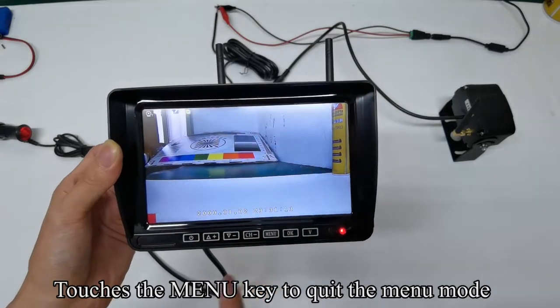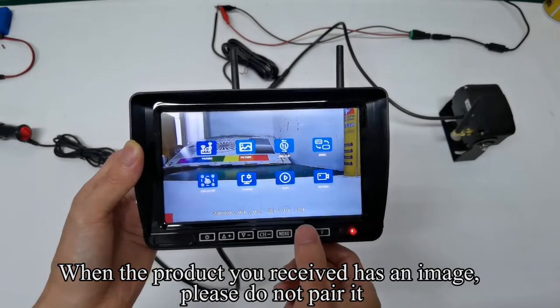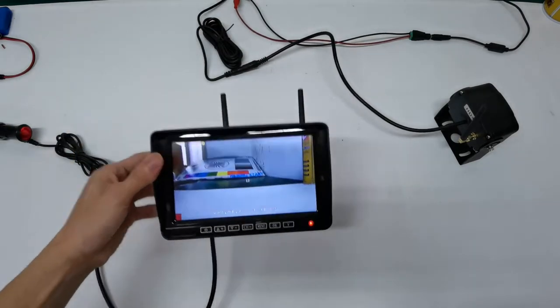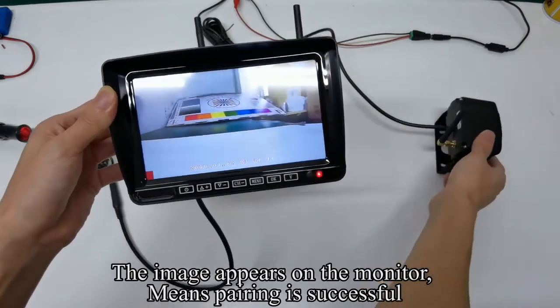Touch the menu key to quit and then enter the menu mode. When the product you received has an image, please do not pair it. Touch the OK key to enter the pair countdown. Power off the camera and quickly power it on. The image appearing on the monitor means pairing is successful.